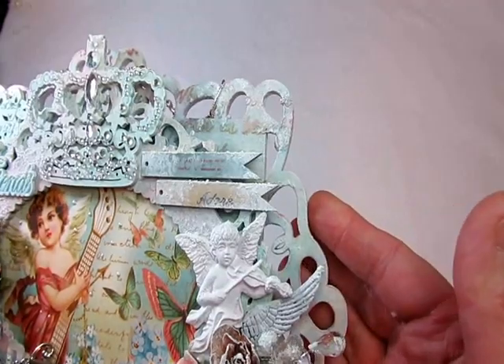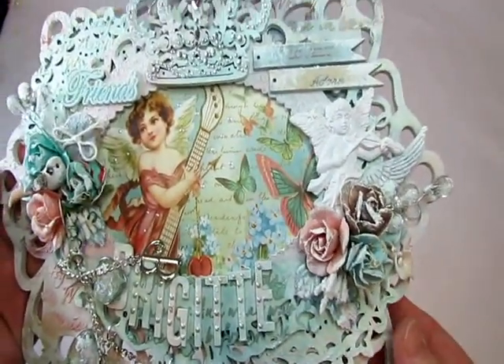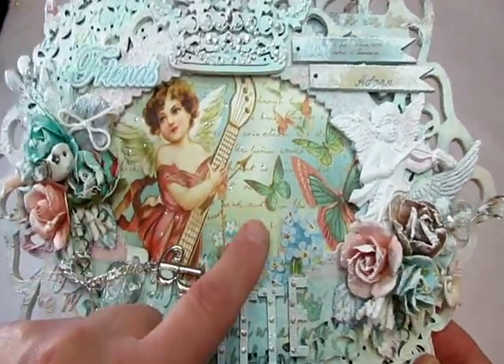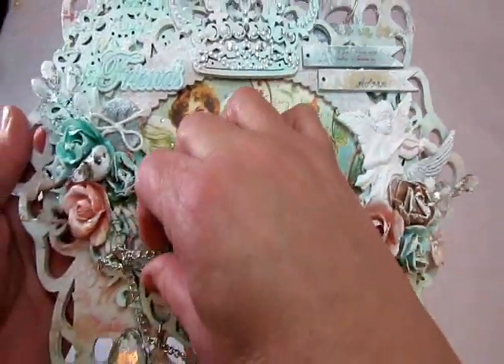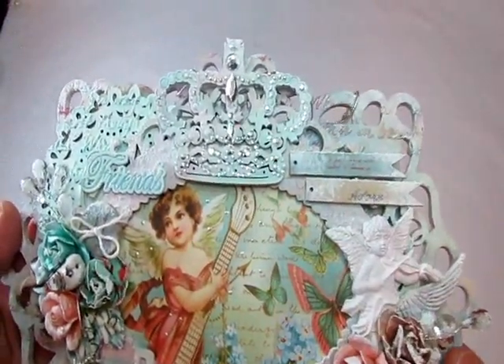I used my Lindy Stamp Gang to spray them all in different colors that I found in this paper here by Graphic 45 — the Sweet Sentiments. I tried to match the colors to this image.